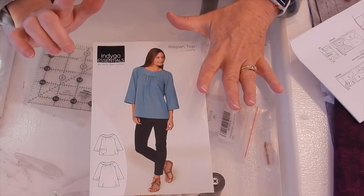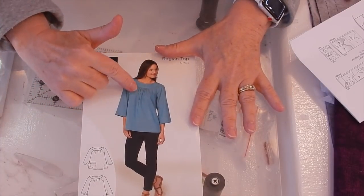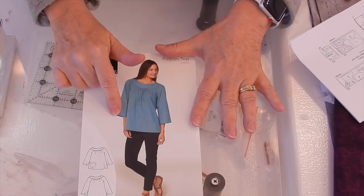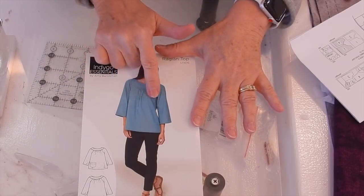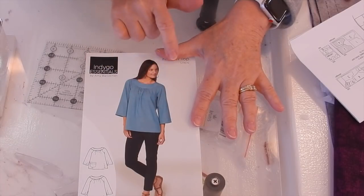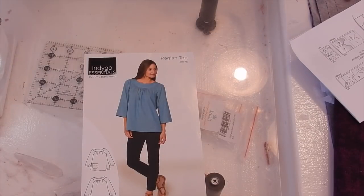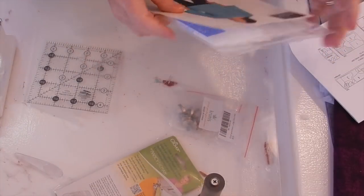I've already cut mine out. I cut my top piece in an extra large and my bands and arms in a large. What that should do is compensate to give me extra fabric through the chest, while the large size gives me the smaller sizing I need in the shoulders. The very first thing we need to do once it's cut out is gather up the top piece.